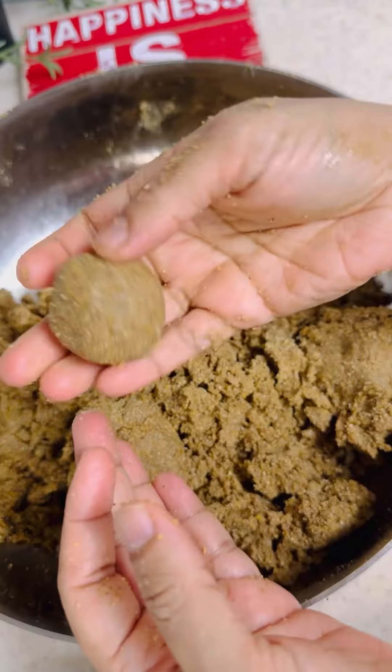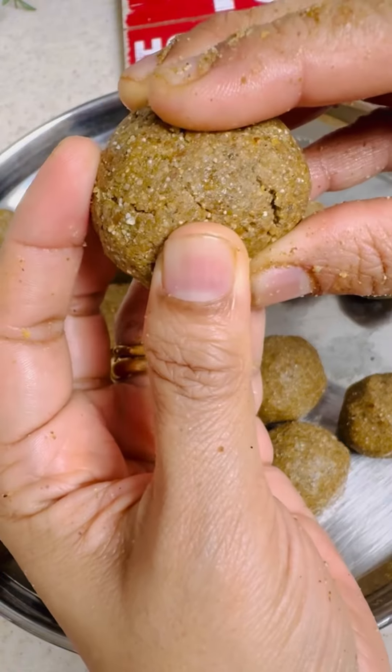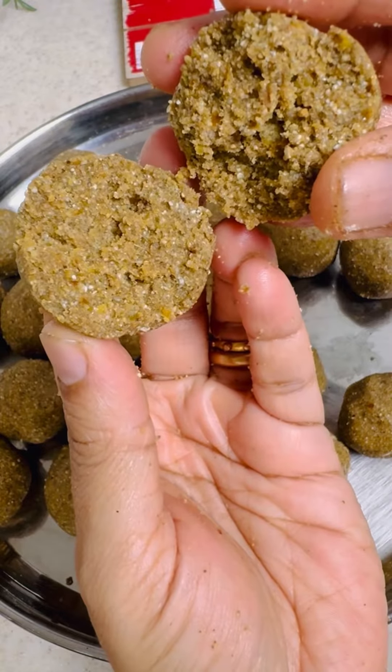Once everything is mixed, start binding the laddus — they will bind easily. You can store these laddus in an airtight container at room temperature for up to a month. If you like this recipe, share it with your friends and family. Eat homemade and stay healthy!